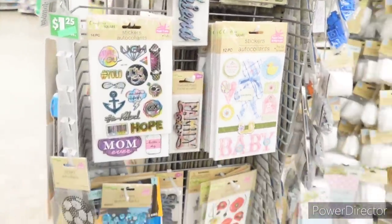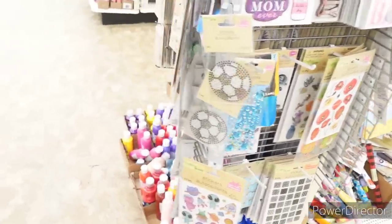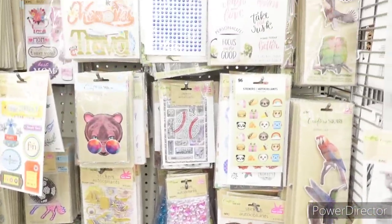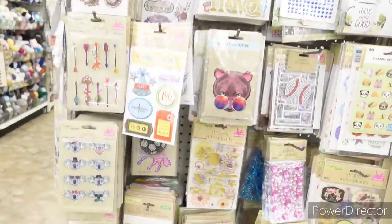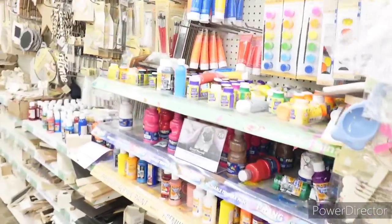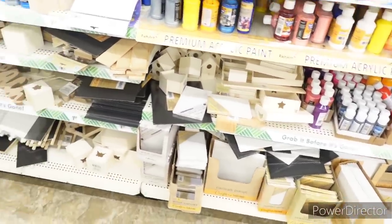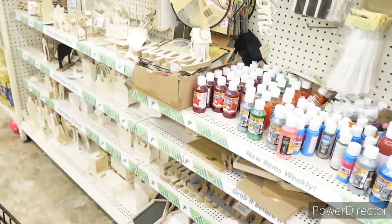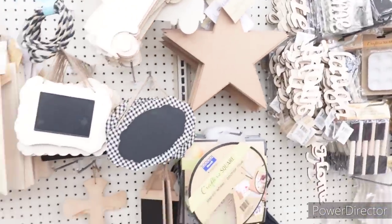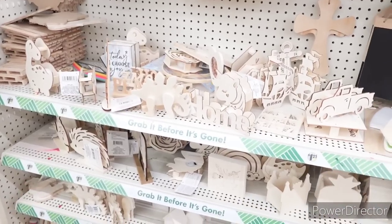Here's some stickers. More paints, more stickers. Come on around through here with me — they have some more paints and some paint brushes, canvas. More DIY wooden items. Bamboo rings, which are really popular right now. More little wooden items over here.